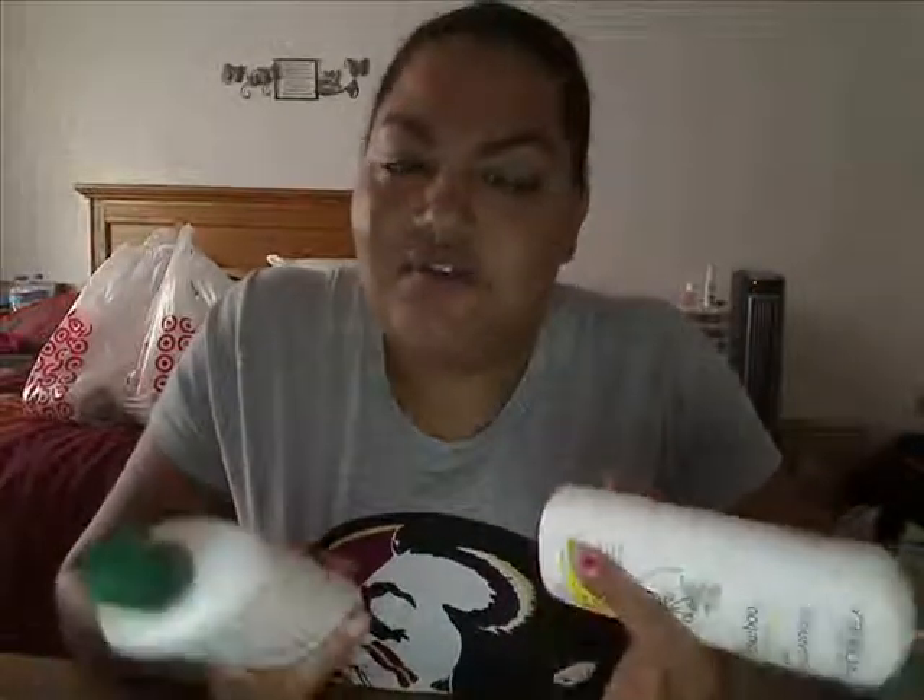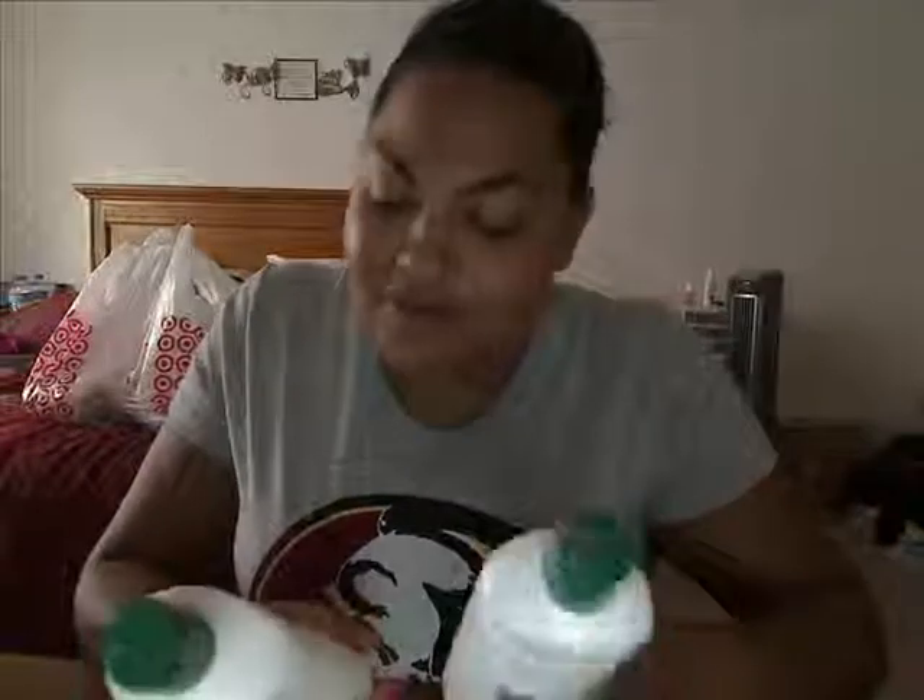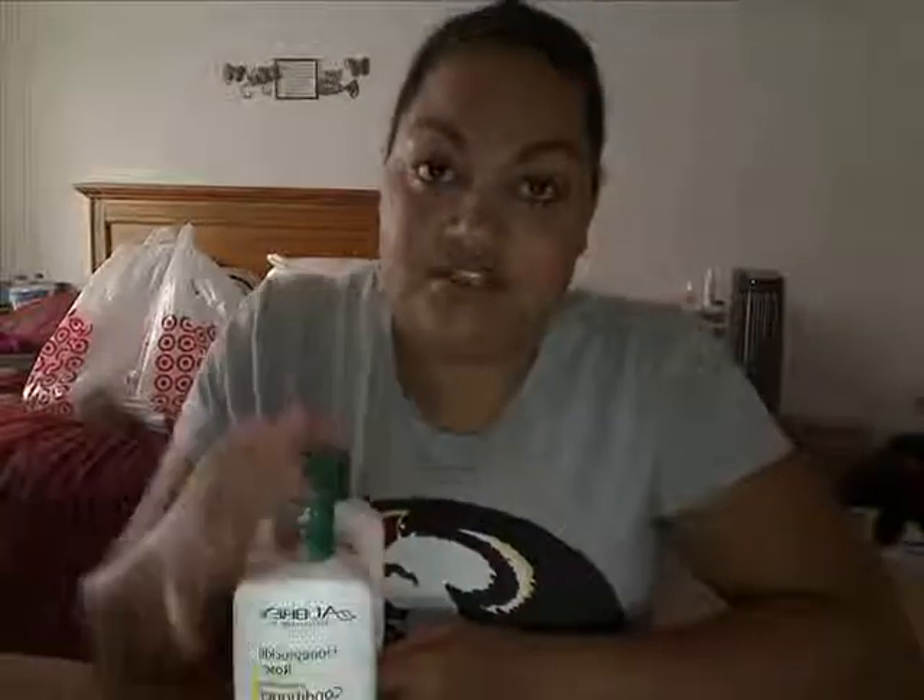I immediately flipped over the bottle and read the ingredients, looking for excess protein, but I wasn't really seeing anything out of character. So I grabbed my Giovanni Smooth as Silk Conditioner, took a whole bunch of it, slathered it on my hair — I didn't even detangle again, just made sure my ends were covered — put it up in a clip and left it on for a good 15 to 20 minutes.